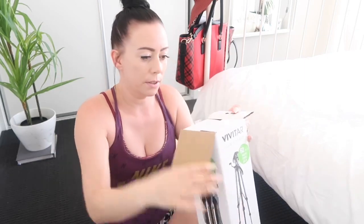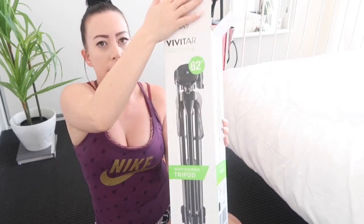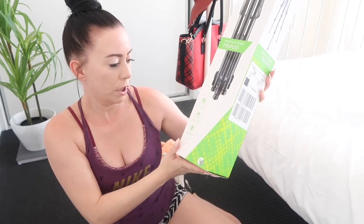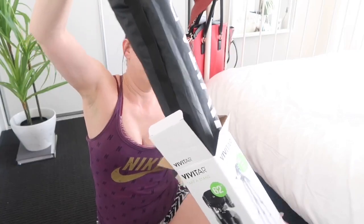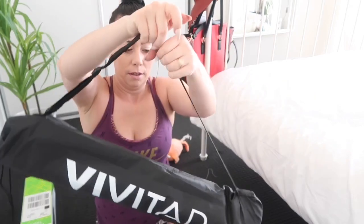I'm just in casual wear today because I just want to be comfortable — you don't need to glam up for something like this. So this is the front of it: 62-inch photo/video tripod, 62-inch extension, folds to 24 inches, and it's eight pounds. It comes with its own little carry bag that has a strap, I guess for when you're on the move and taking it outside to film.